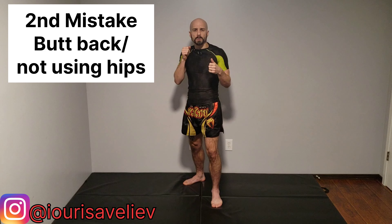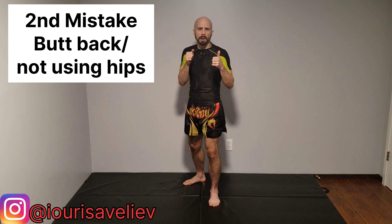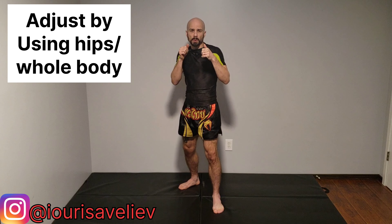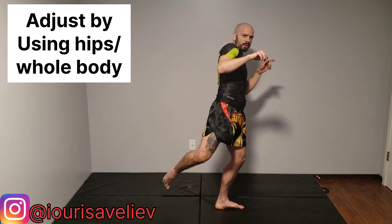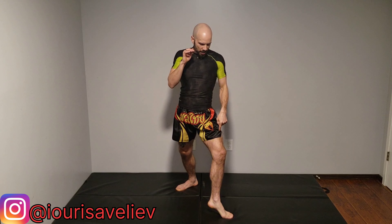The second common mistake is keeping our butt back and almost falling back into that kick, so we're losing all our power. To fix this, when we step out, we want to fire the hips first and let the quad and then the rest of the leg follow through. As I step, I come up on the ball of my foot to be able to twist, spin all the way around, and come back.